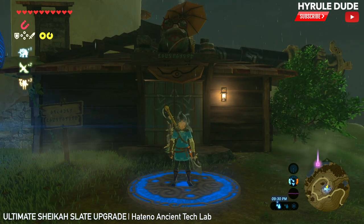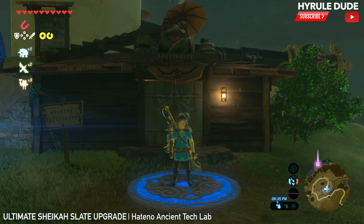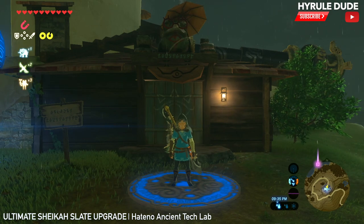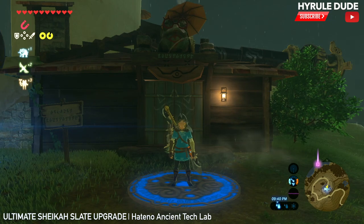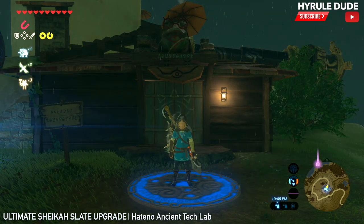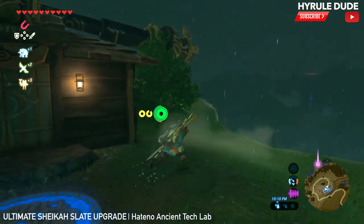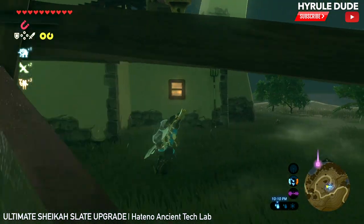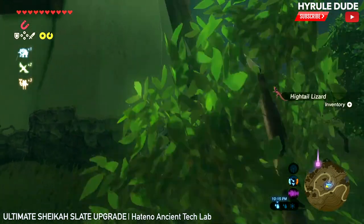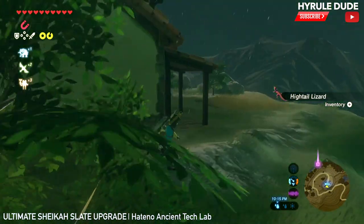This is really useful because you're going to upgrade three of your runes and then you're going to have the ability to literally find anything you want in the game. It's such a cool and useful and powerful upgrade. Make sure you follow along because this actually has a few different steps to really maxing it out to the fullest.